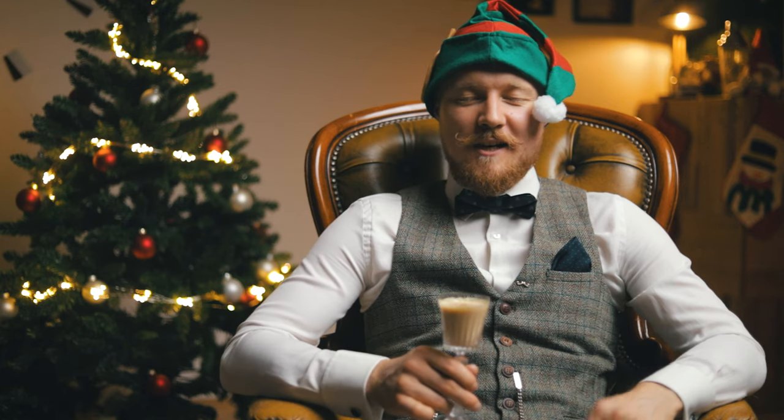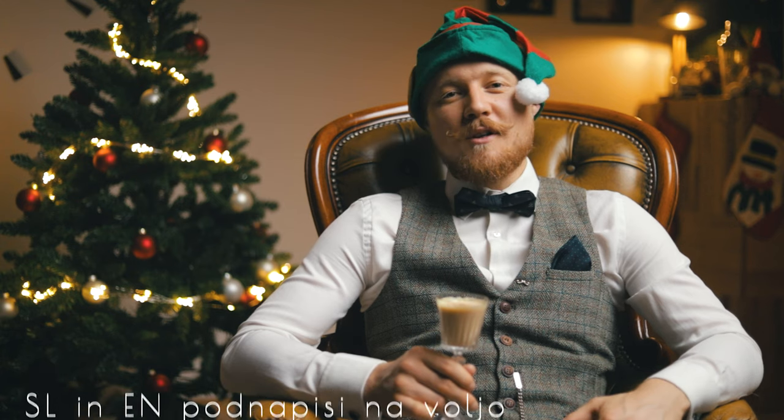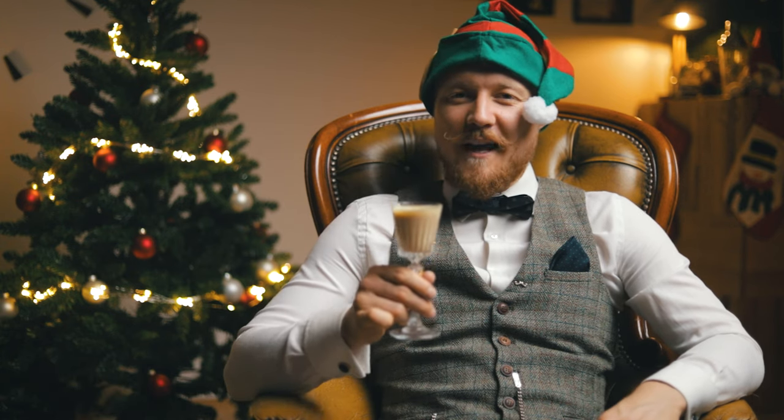Ho ho ho, friends of cocktails! We're posting this video one day early so you can get all the stuff you need and enjoy your Christmas Eve with this delicious gingerbread cookie eggnog.